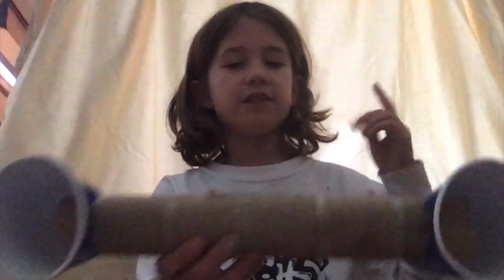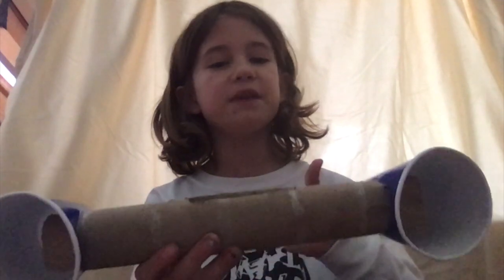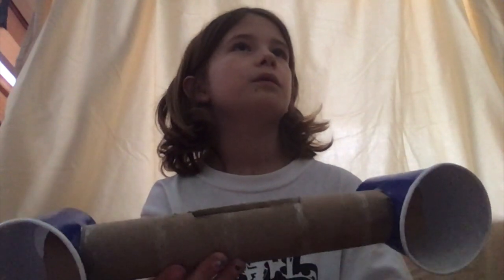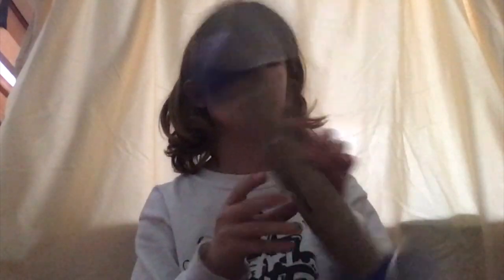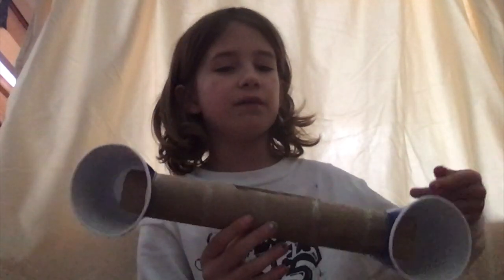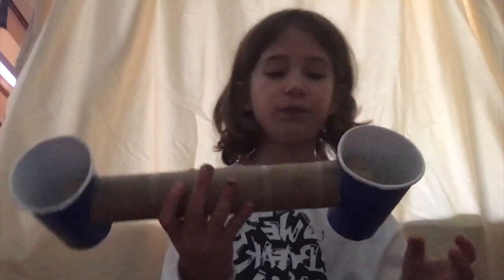Today we're gonna be doing a craft instead of just listening to calm music — that's kind of getting boring. We're going to be making a speaker with just a few objects, five objects. There's a cup on either side, a tube in the middle, and a place to put your phone.